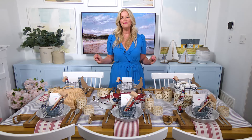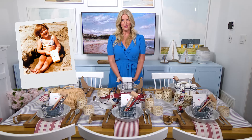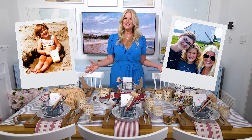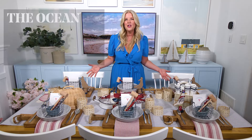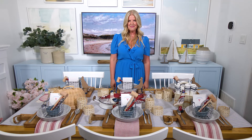Setting this coastal-inspired table really reminds me of my childhood spent by the ocean and of the trip that the boys and I took on a lobster tour last summer, which was so much fun. No matter where you're setting this table in the world, I hope it makes you feel like the ocean is just steps outside your door. Don't forget to like, share, comment, and subscribe to see more. I hope Tablescapes has you feeling inspired. See you next time.